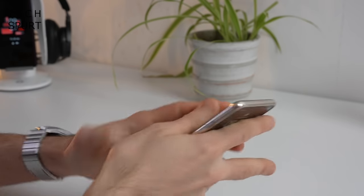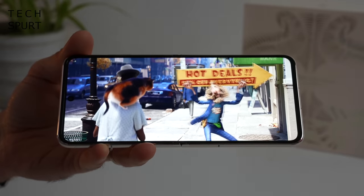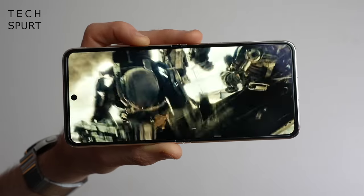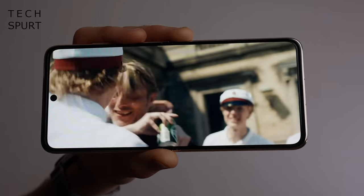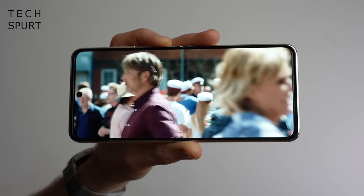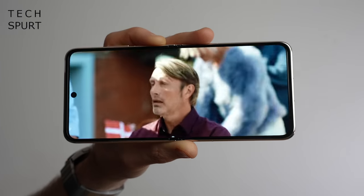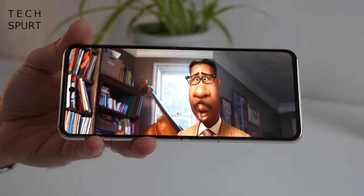Flick open the Huawei P50 Pocket and you unveil a mighty 6.9-inch OLED display. It's a cinematic 21:9 panel, absolutely perfect for watching movies and playing games. You've got a 2700 by 1228 pixel resolution, similar to the P50 Pro, so visuals are nice and crisp. There are fantastic viewing angles and nicely poppy, punchy colours, though you can choose between more standard and more vivid hues to suit your own taste. Peak brightness is fine for outdoor visibility, and the bezels are reasonably skinny with only a small pinhole cutout camera up top.